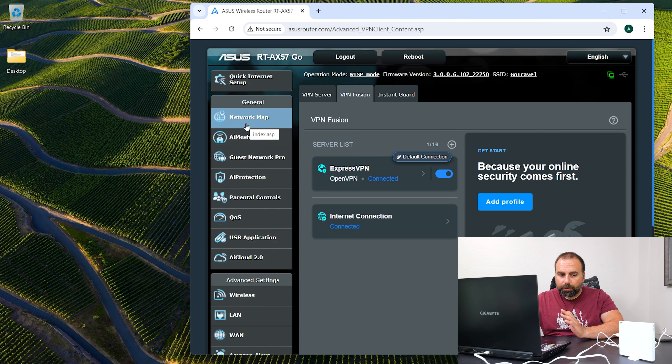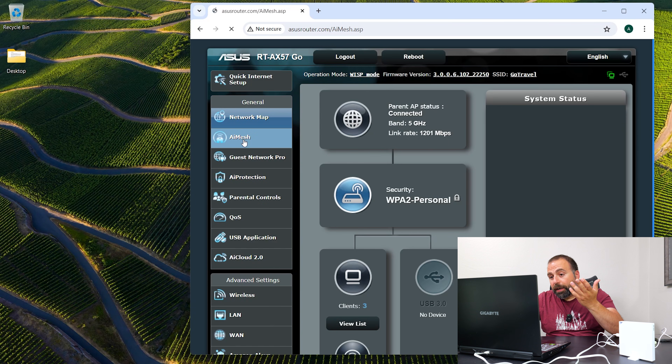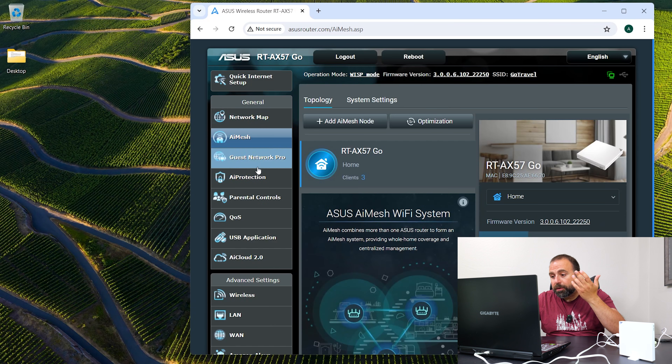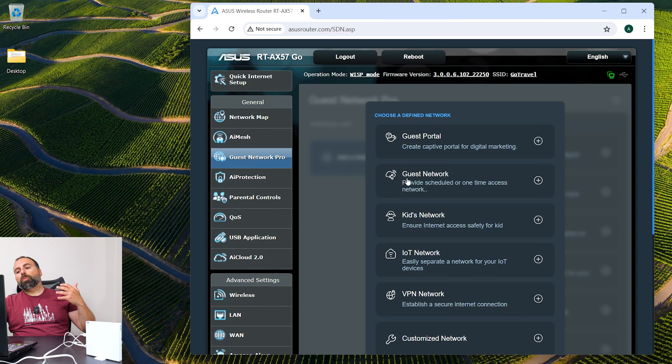So let's go to the network map. You can see it's connected to a 5 GHz band — that's connected to my main Wi-Fi acting as public Wi-Fi. We can see there are three clients connected to this router, which are pretty much the phones and this laptop. You can also set it up in AI mesh if you want.